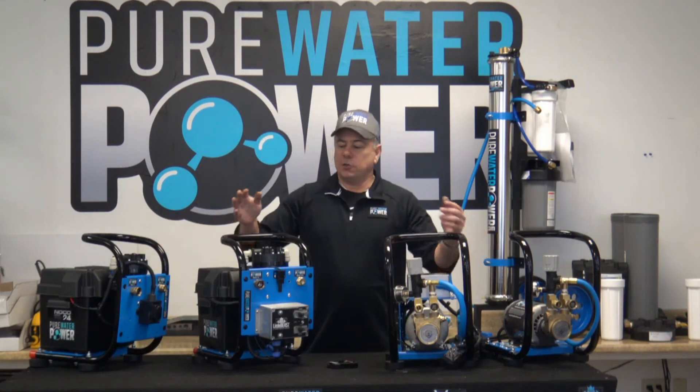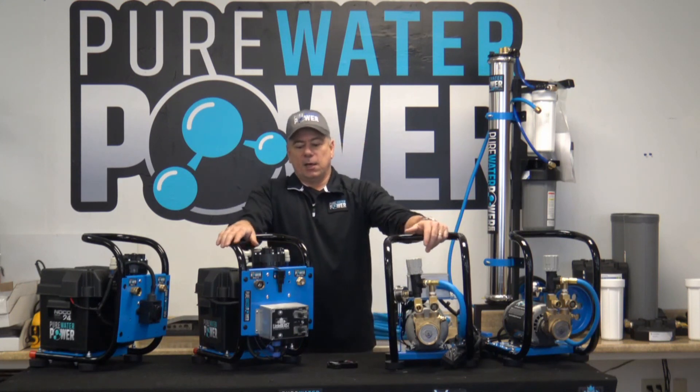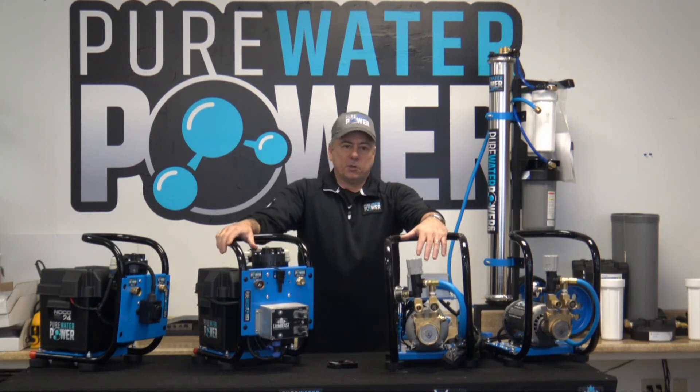All four of these systems work well to boost your pressure coming off your RO/DI systems. Any questions, you can call us at Pure Water Power or visit us at purewaterpower.com. You can purchase them from us or from any of our distributors. Thank you and have a great day.